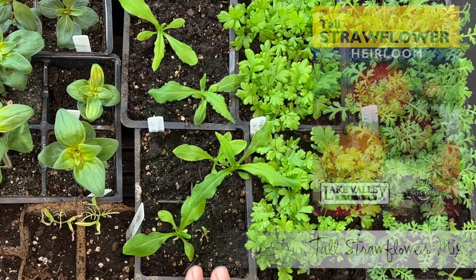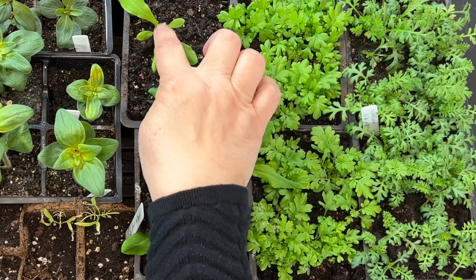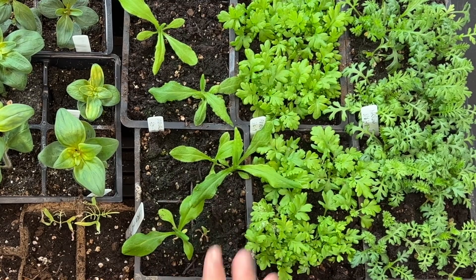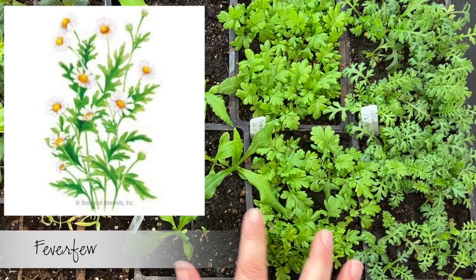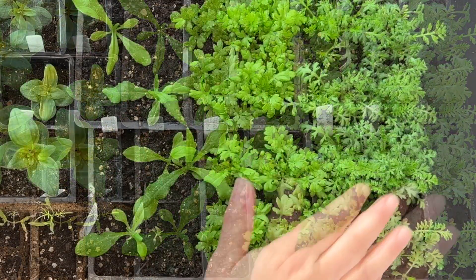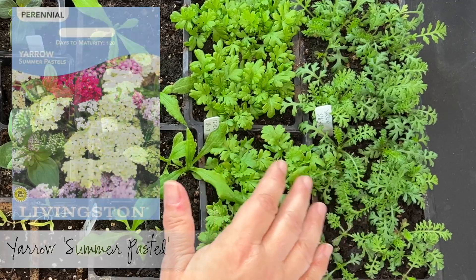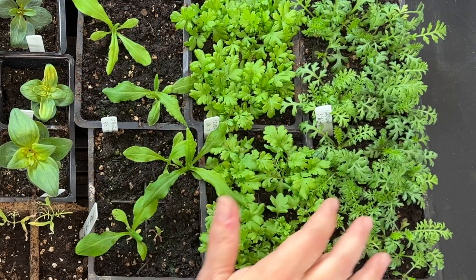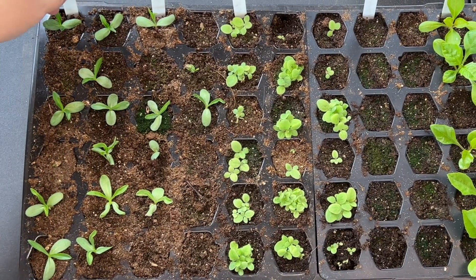Here I've got strawflowers — only four or five plants out of the possible eight that I sowed. Here I've got lots of feverfew — it was thickly sown and it has come up thickly, so that's nice. And yarrow over here as well — lots of yarrow that has done really well and that will be a nice perennial crop to put out.